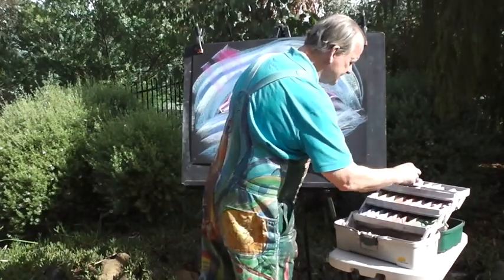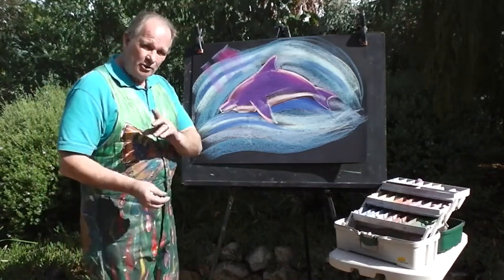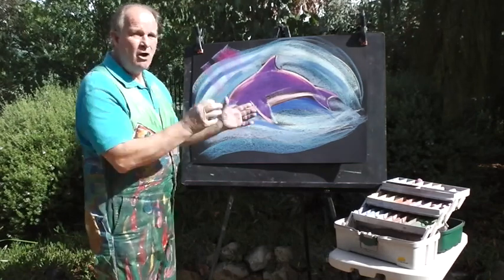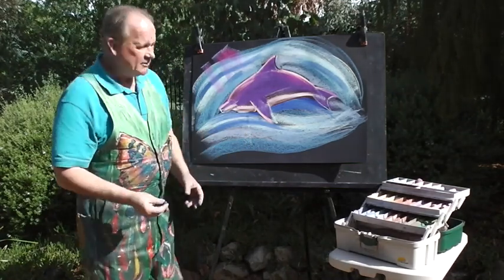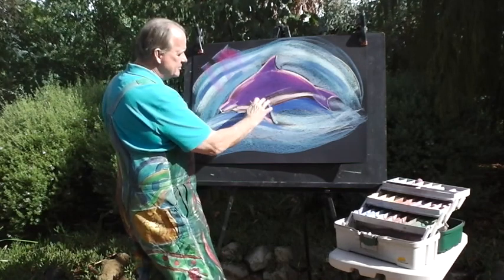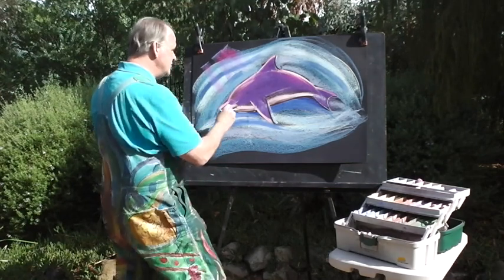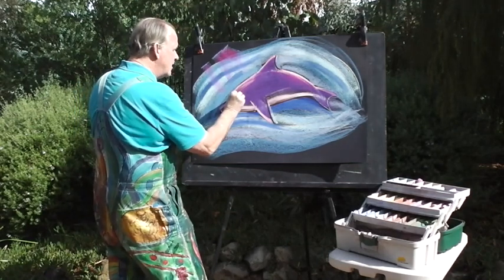We've got two colours left. First I'm going to use a very dark purple that looks black - you can use black or dark brown. I'm going to sharpen up some of the edges and go over some of the original shape of the dolphin, just to make it stand out from all the colours in the water. I'll put a little bit behind each of the fins to sharpen it up, a little bit underneath the dolphin, and I'm going to redo the mouth - put that smile in and put the eye in.